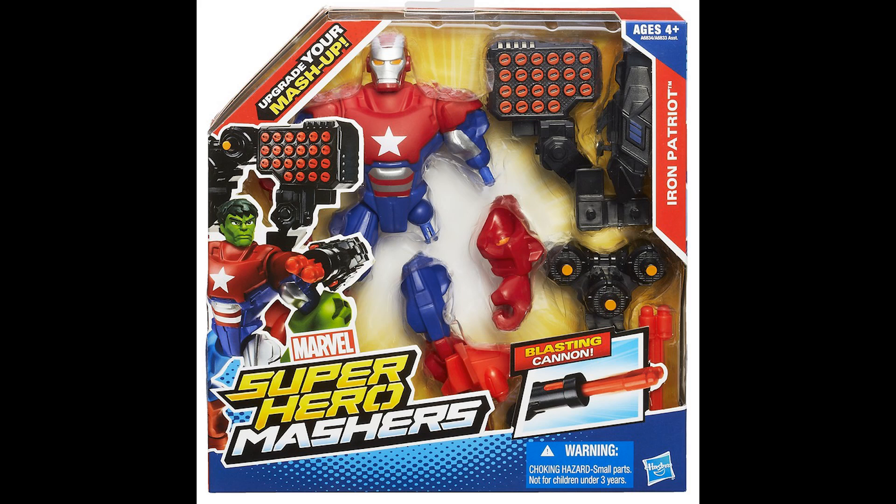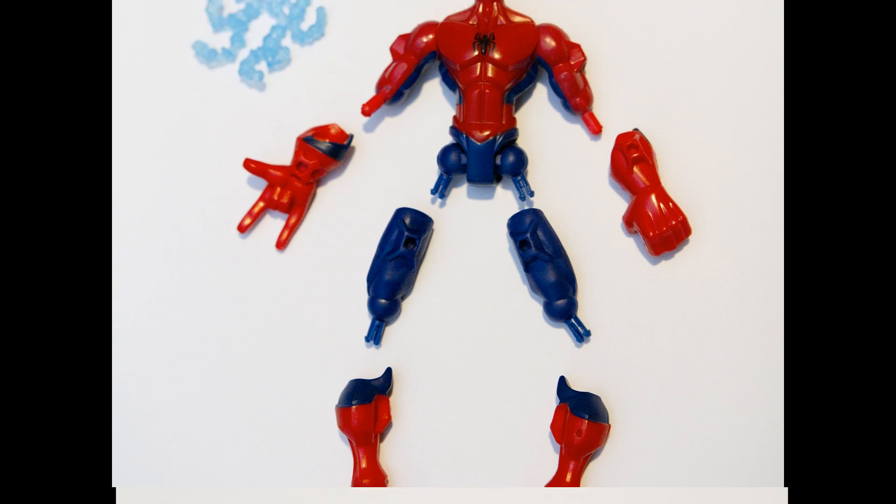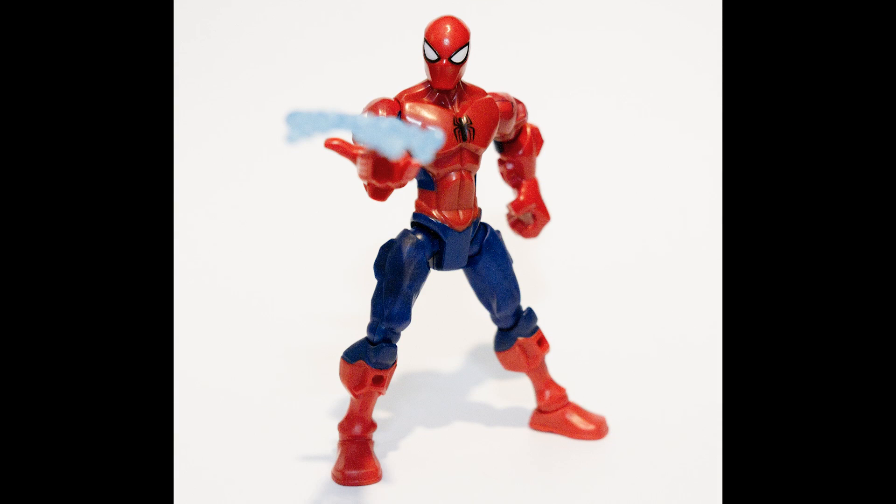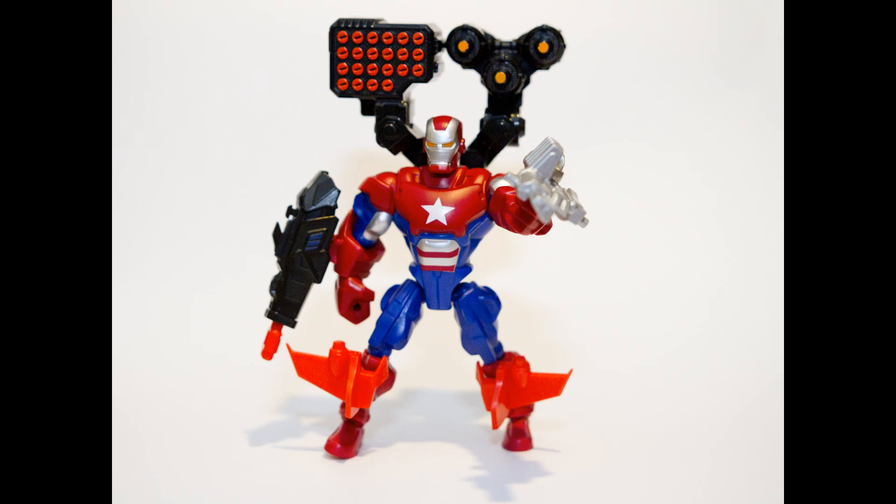Hasbro sent us some Marvel Superhero Mashers to try out. We got Spider-Man and Iron Patriot. You can pop them together as they're intended, or let the real fun begin and start mixing them up.